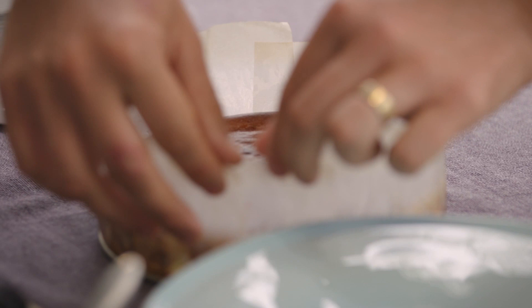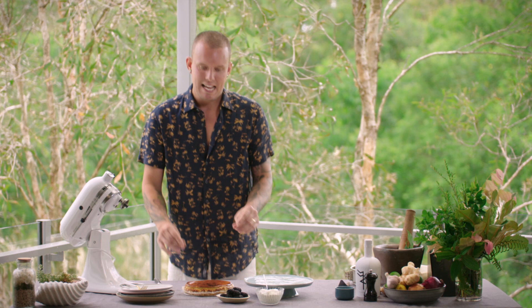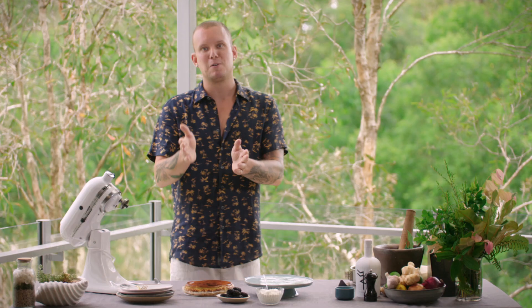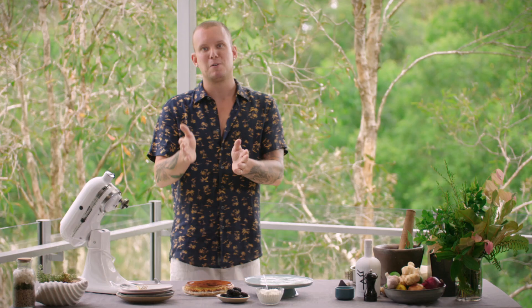So we're just going to unwrap it here — look at that around the edges. The key to this is, through the whole cooking process and creation of it, you've had to be really patient, take it easy. And even after it's cooked, you've got to abide by those same principles — let it rest, let it relax. You can either sit it out at room temp or put it in the fridge and let it set, but give it a couple of hours before you cut into it.